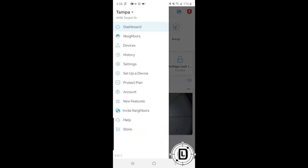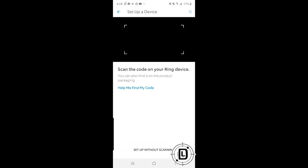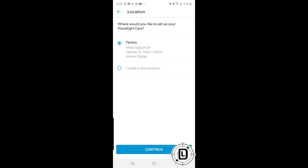In the main menu, choose 'Set Up a Device.' It's going to ask what type of Ring device you're setting up — we're going to pick security cams. Then it's going to ask you to scan the QR code that came with your device. The QR code is on the sheet that comes with your Ring device — you can also find it on the box or on the device itself. This is a unique identifier for your Ring device, and it also recognizes what type of device you have. As you can see, it already says 'Floodlight Cam.'